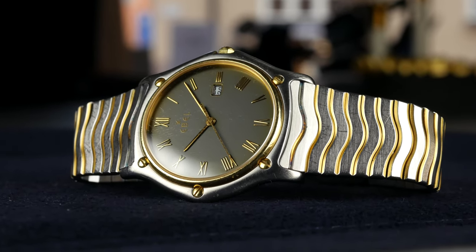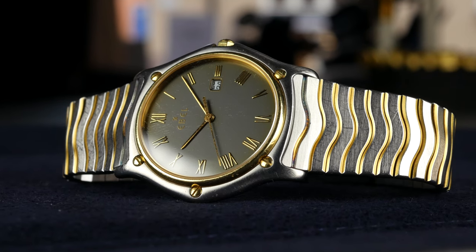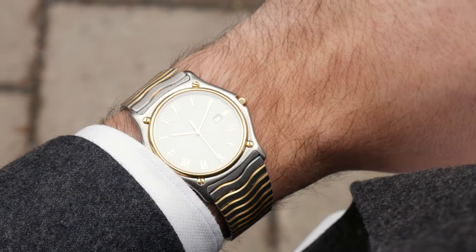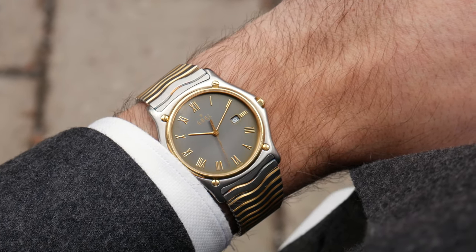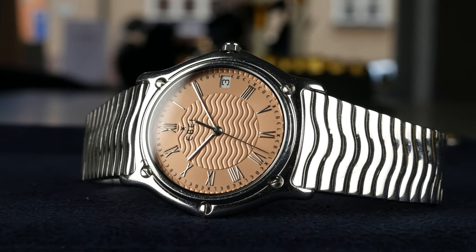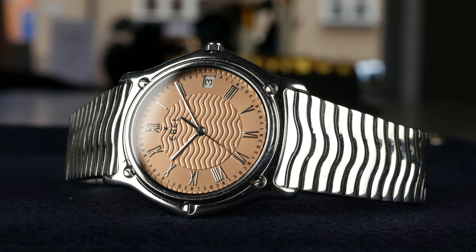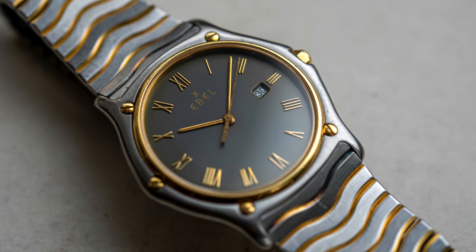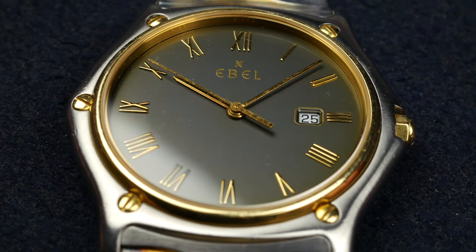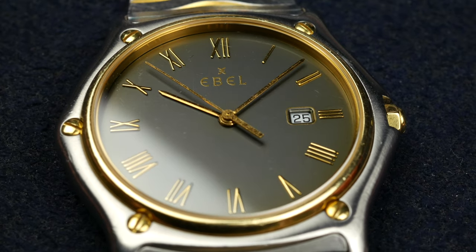This brand was founded back in 1911 and it's quite an old watch brand that has gone through a lot of different phases over the years. They had their prime time during the late 70s, 80s, and also for some time during the 90s. The brand Ebel was founded in Switzerland, and we'll skip the early years and go straight to the funky 70s when integrated stainless steel sports watches were the bomb.